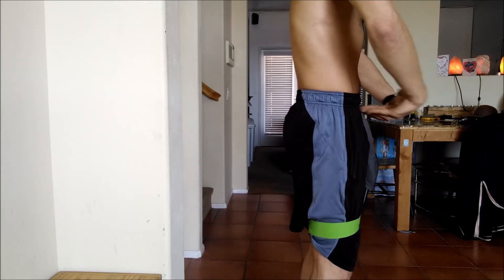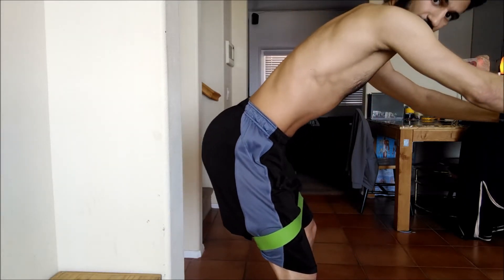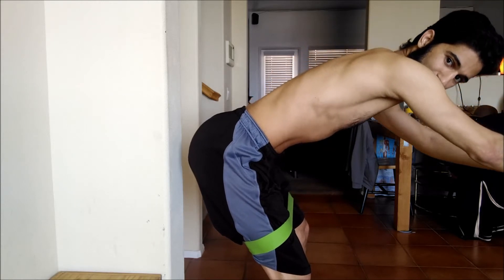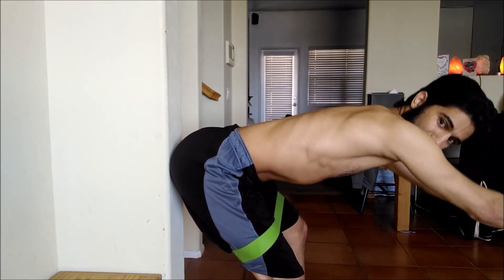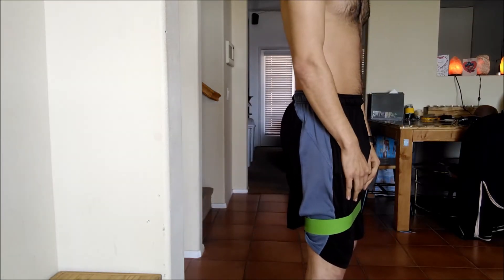If you get really good at this, try it with full control: brace through the core, move way back with a neutral spine — boom, there's the wall. Then right back to the beginning. The last thing I want to say about the hip hinge is that it's a nervous system exercise.